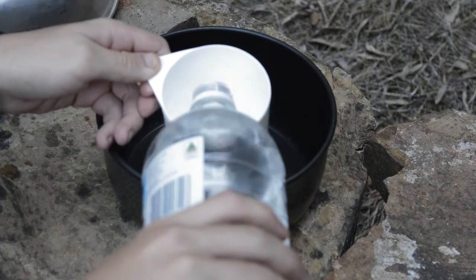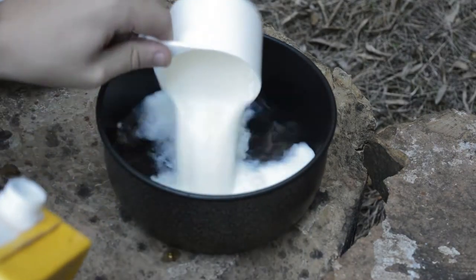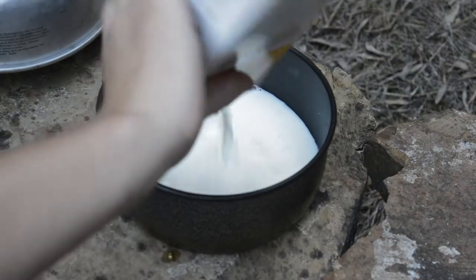Meanwhile, add a cup of water and a cup of milk — a bit more milk, why not — to a small pot.